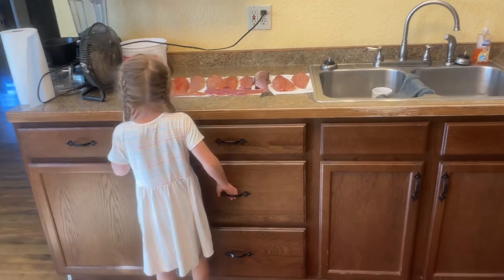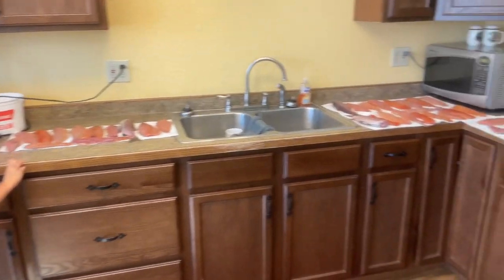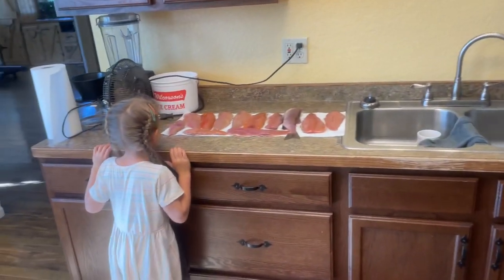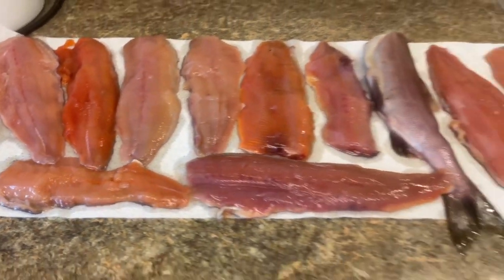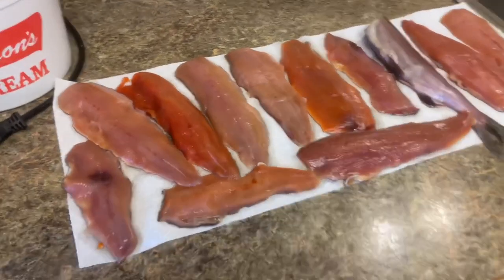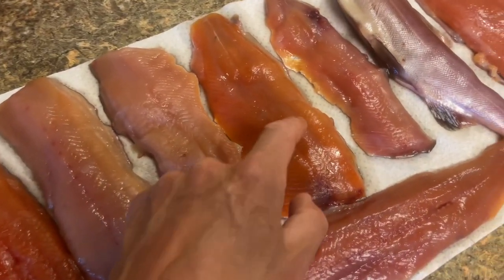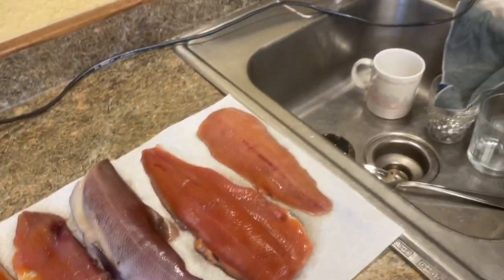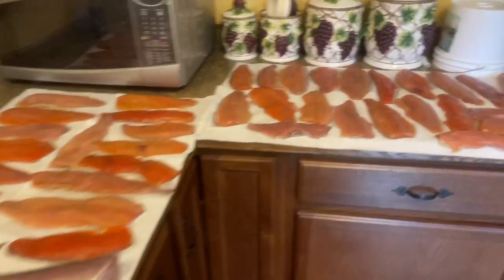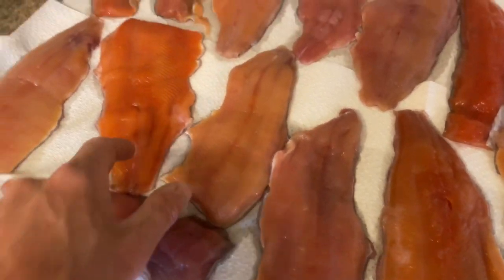I've got the fan blowing and it kind of blows across the fillets here. I'll probably have to adjust the fan and put it over toward the corner, but I'm going to blow it for a while until the moisture comes off — they're still pretty wet before I pop them in the smoker.